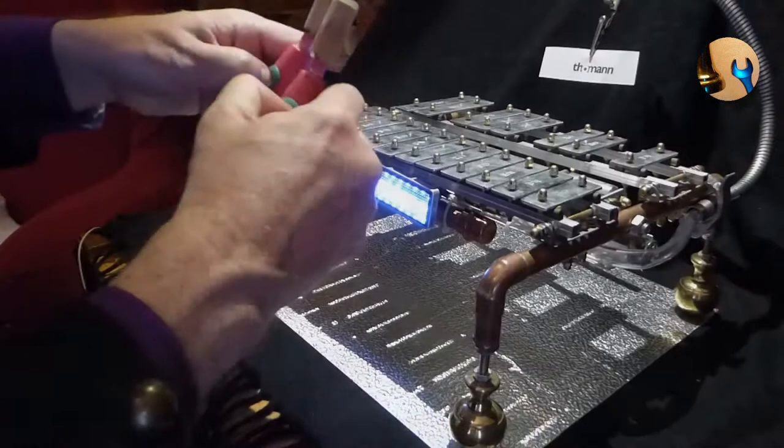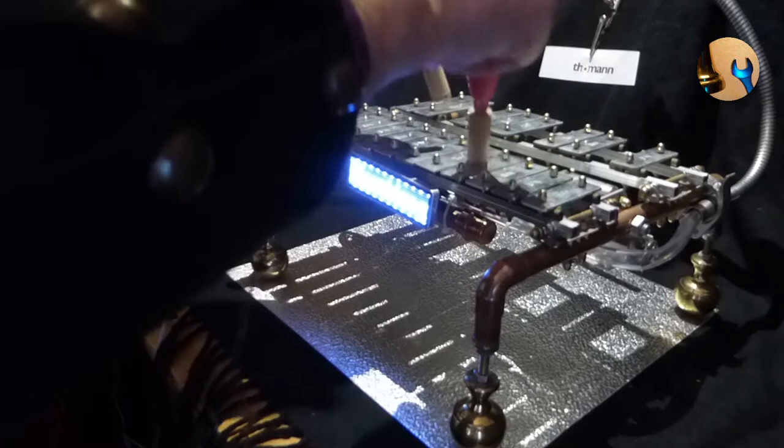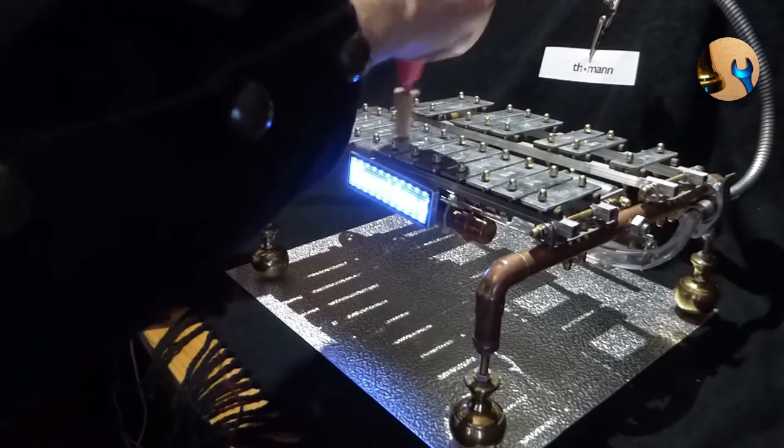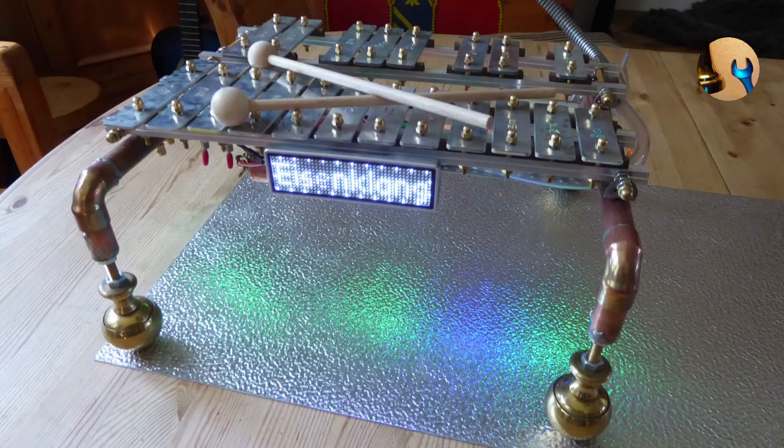Just one more thing. If you have left over electric toothbrushes, you can modify them and play the glockenspiel, but the mortars are far too loud.